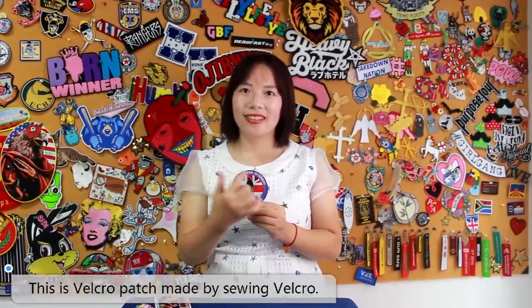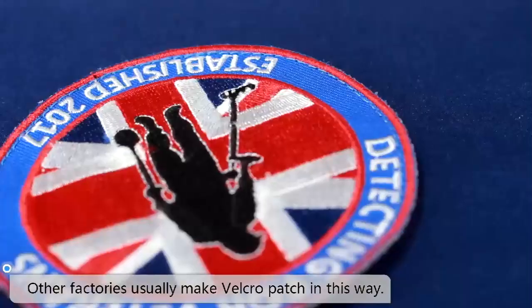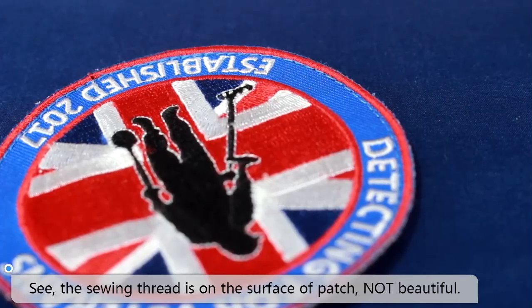This is vocal patch made by Zulwin Vocal. Other factories usually make vocal patch in this way, but it looks not good. See, the Zulwin thread is on the surface of patch. Not beautiful.